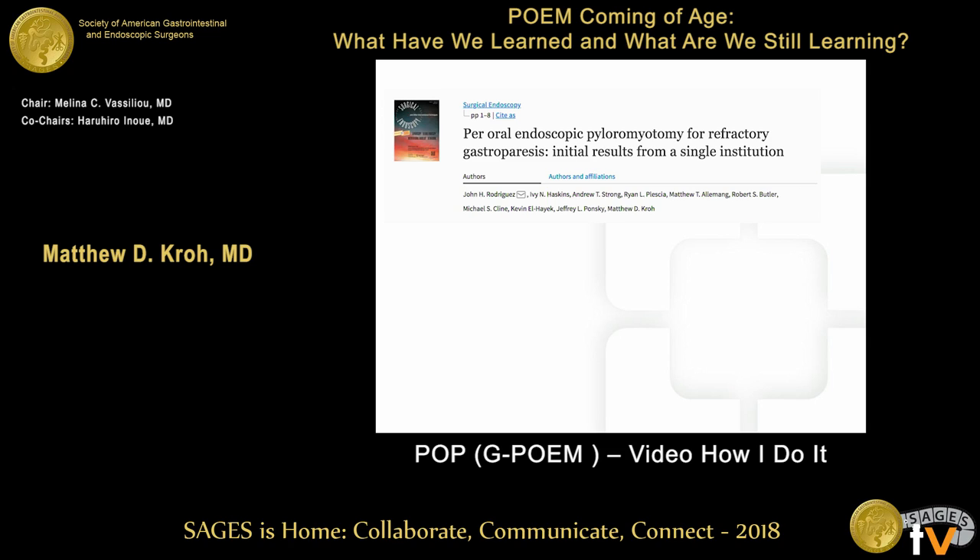I'm not going to talk about data — I have a very brief time frame here. We published our initial experience, and I'm going to show you a video of how to do this. We'll be presenting our initial hundred patients at American Surgical in just a week.